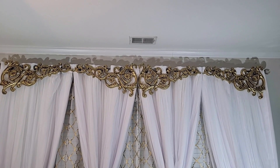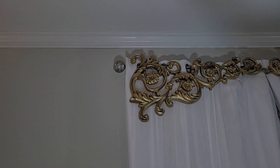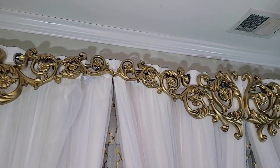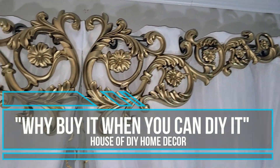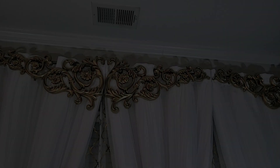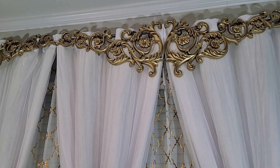Let me know what you guys think about this DIY in the comments — very inexpensive and really easy. Here at Maryland's House of DIY, we believe that every home can be beautiful on a budget, because we know how to make things look good with a little bit of hot glue and glitter. That's why our motto is: why buy it when you can DIY it? One little tip: you don't want to apply too much weight when attaching these clips to the rods because they're kind of fragile.